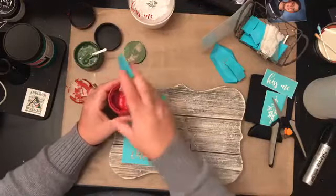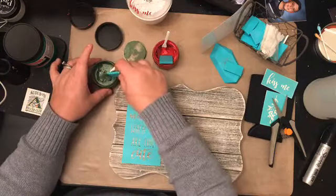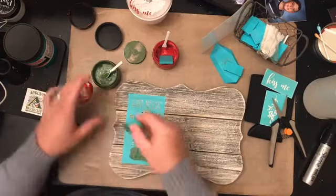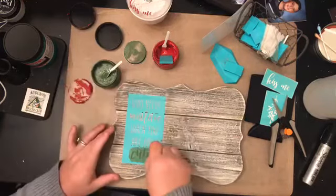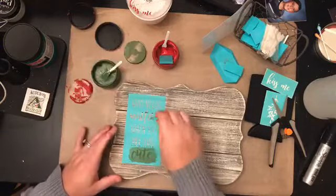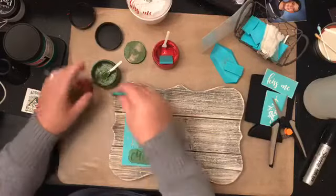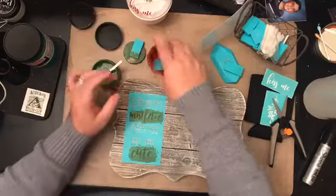Let's get started. I'm going to do the green first — cute and mistletoe in the evergreen. I definitely put way too much. Our chalk paste comes in 41 colors in two-ounce containers. The excess goes back onto my squeegee, and I can sweep the excess back into the container. Two ounces actually goes a really long way.